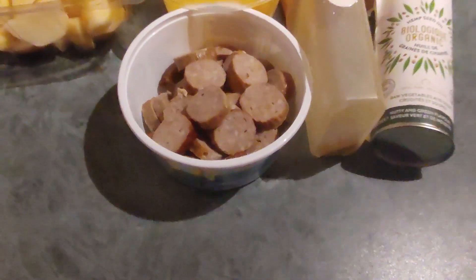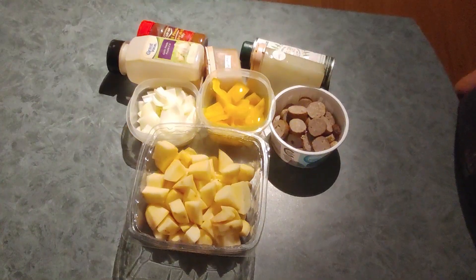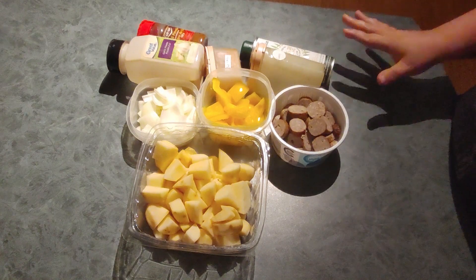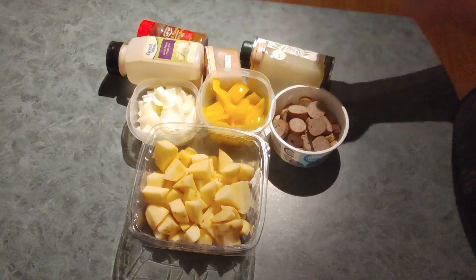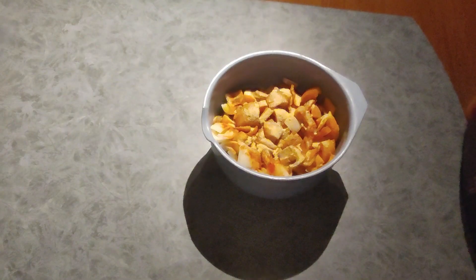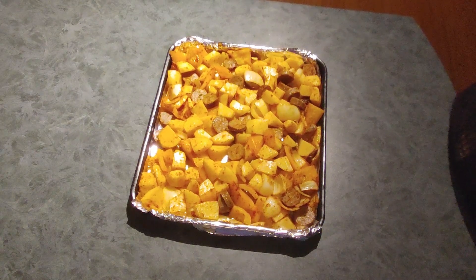So let me get set up and we'll jump right into making this magic. Okay everyone, as you can see I have it all laid out in front of me — my diced potatoes, my onions, my peppers, my sausage, my spices, and my oil — so that I can use the magic of YouTube to turn this into this. Wow, look at that! YouTube magic came in handy again to help me throw together this sheet pan dinner in the blink of an eye.